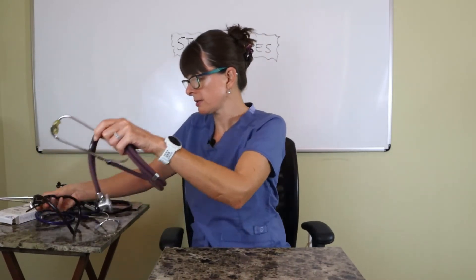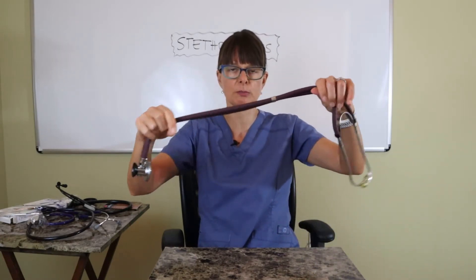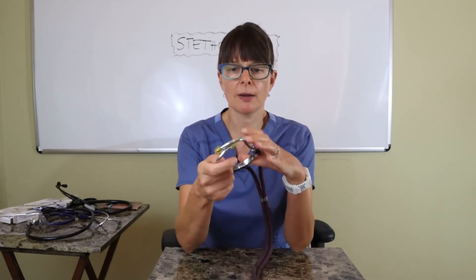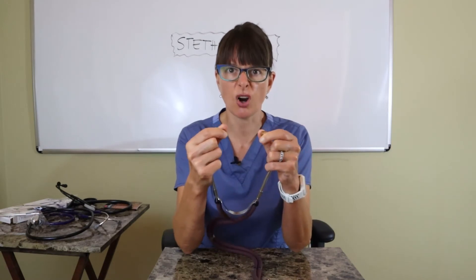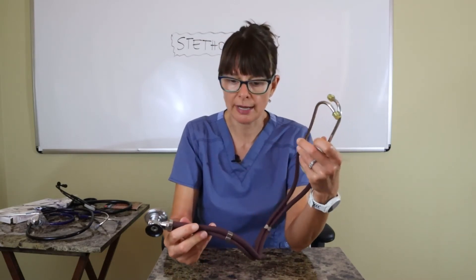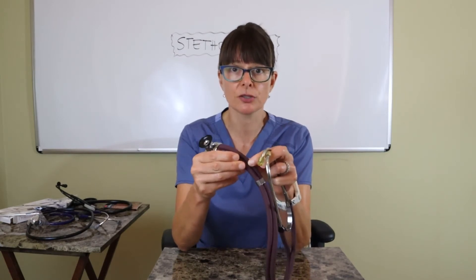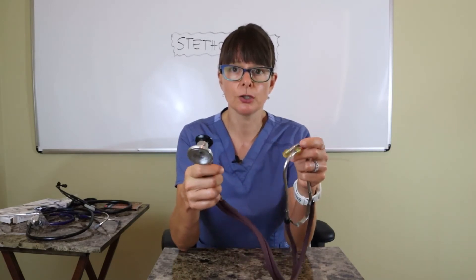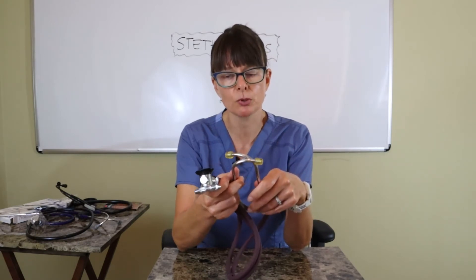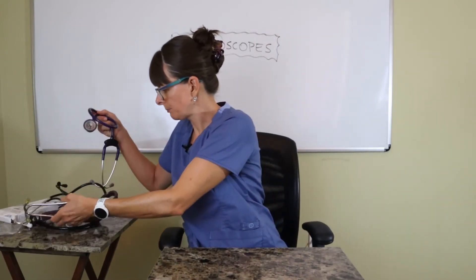Number two here is a dual stethoscope, which has two flexible tubes and also has a bell and diaphragm that are reversible. This one comes with harder earpieces, but you could swap them out. What I really don't like about it is the double tubing, because there's a chance the tubes can rub against each other and pick up extra background noise that makes it harder to identify patient sounds.